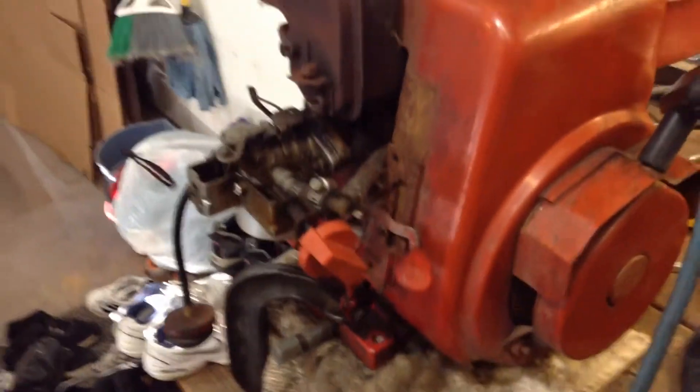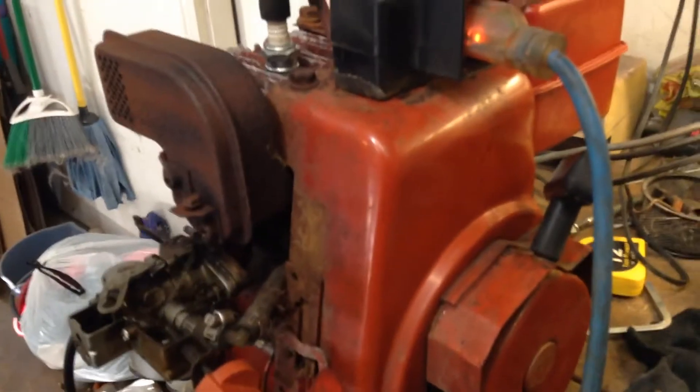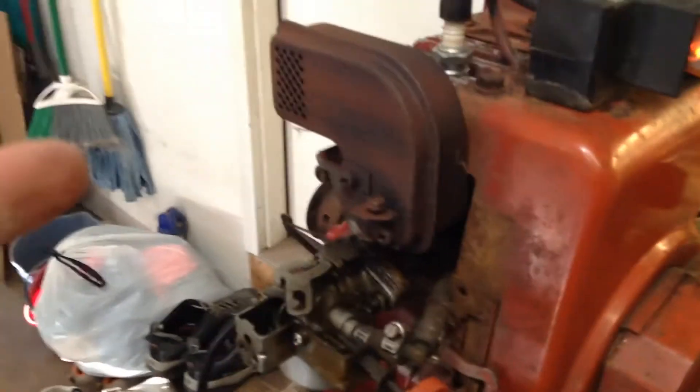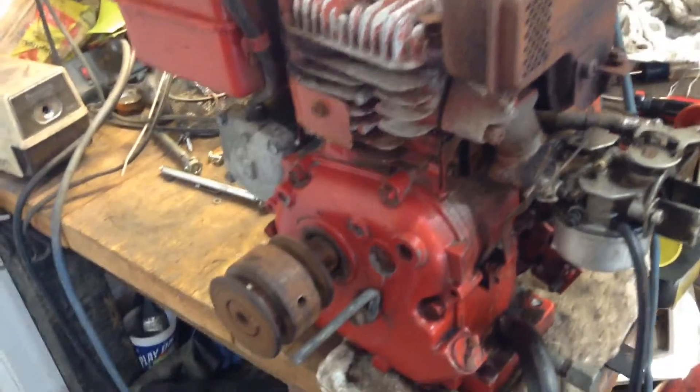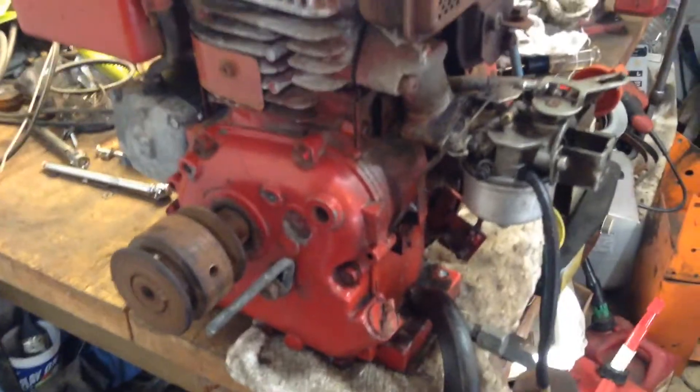As you can see, it doesn't burn any oil, doesn't rod knock. There's a little bit of smoke coming out of there — I take that back — because I put mixed fuel in it, since he said it hadn't run in a while, so I just wanted to lube things up. But yeah, it's just got a little bit of mix in it. Runs good. This is going to go on that tiller I got a while back — I needed an engine.